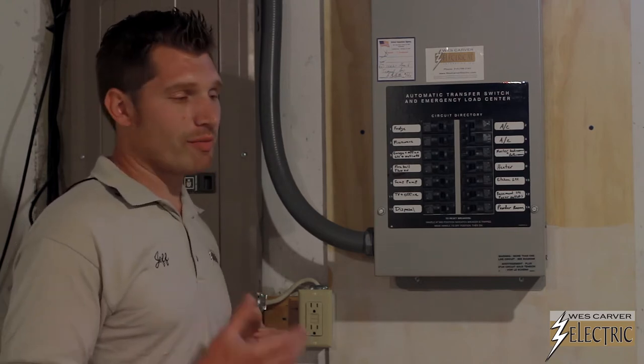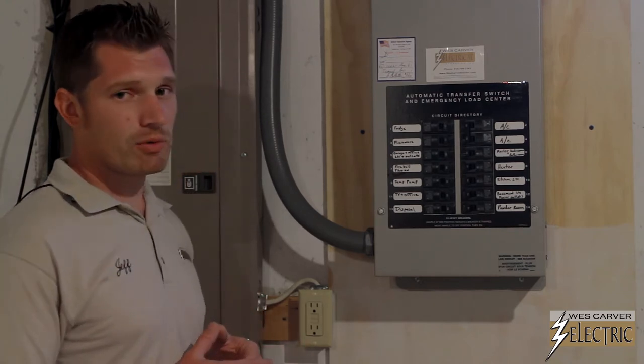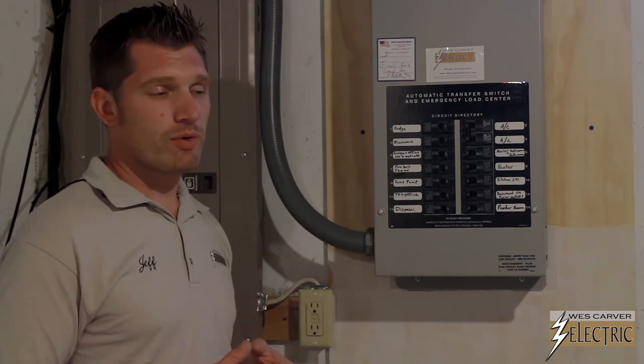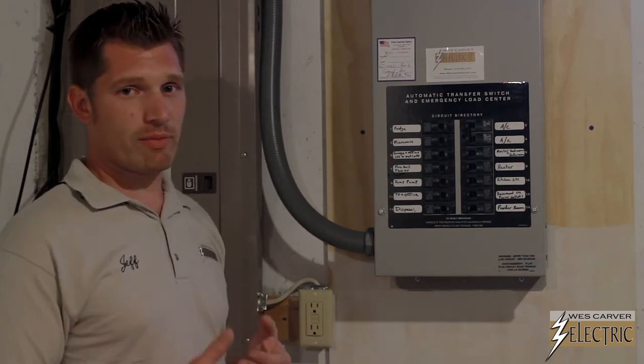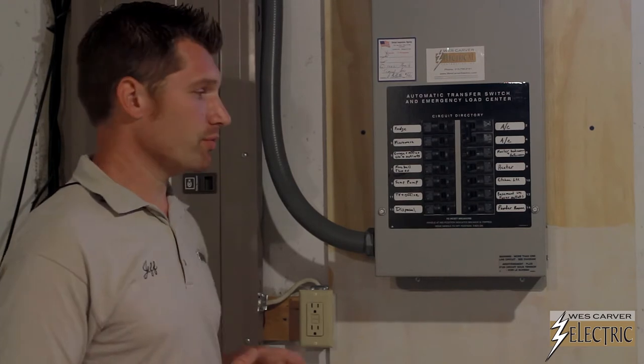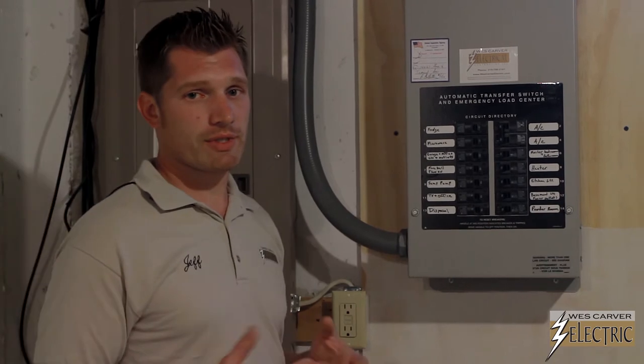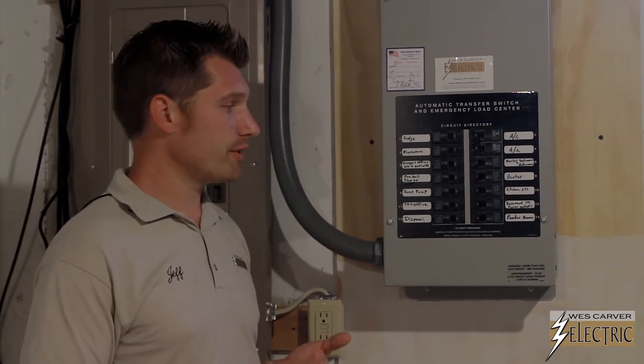Typically we wouldn't recommend that. On a 14KW, we would usually step up to a 17KW or a 20KW. We would also probably recommend a 200A transfer switch, which would power the whole panel — then you wouldn't have to decide on which lights, which rooms, and things like that you would want to have on the generator.